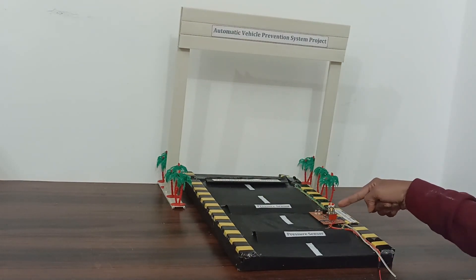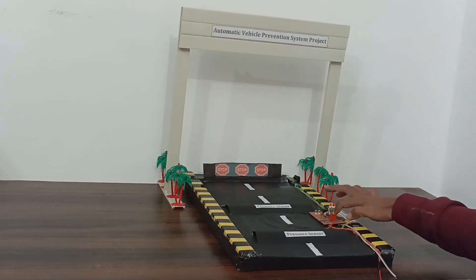If we want to control this barrier gate manually, then press the button and start controlling.